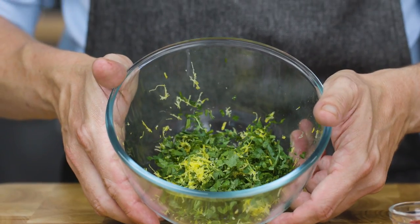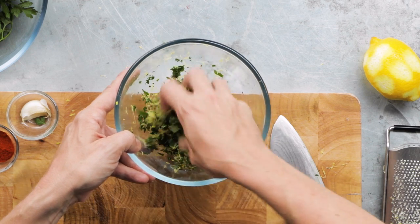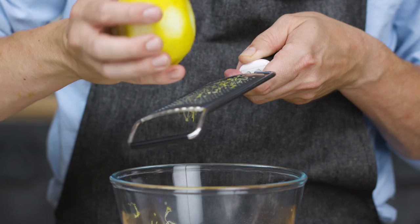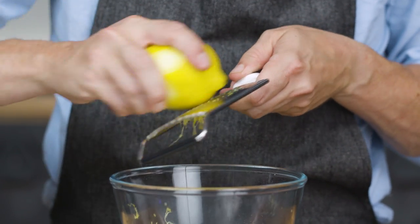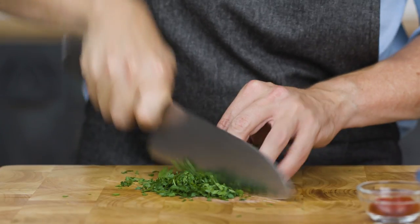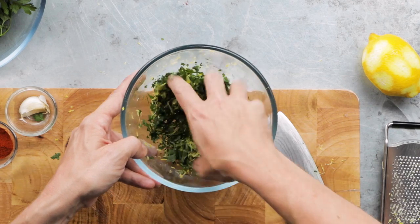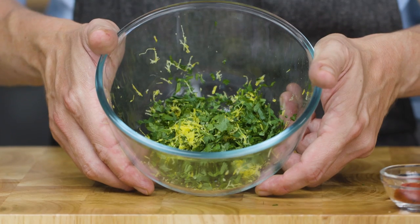The first thing we're going to do is make our gremolata. Gremolata is an Italian condiment — traditionally you chuck it into osso bucco or any sort of slow-cooked veal stew. It takes something that's quite heavy and quite dense and makes it quite light, quite vibrant. So we're going to zest a lemon, add a garlic clove, and chop a handful of parsley. Just give that a little mix with your fingers and set it to one side.